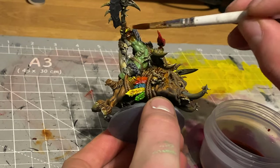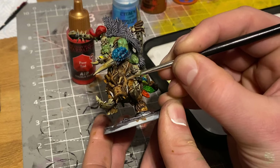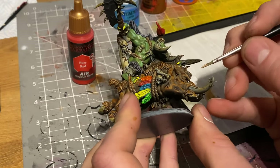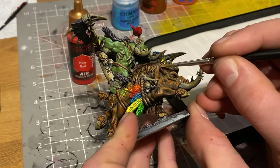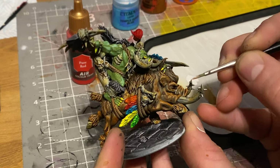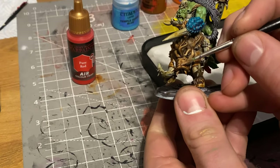I absolutely love oil washes - they're really fun to work with. Just make sure you're in a ventilated area when you mix them up. For highlighting the boar, I used Mournfang Brown. Same as with the Ork flesh, I popped it onto my wet palette with some white, slowly mixed the two together, and brought up the different highlights. It eventually started to look quite fleshy on the top parts with darker browns underneath, giving a really nice three-dimensional look with more highlights.